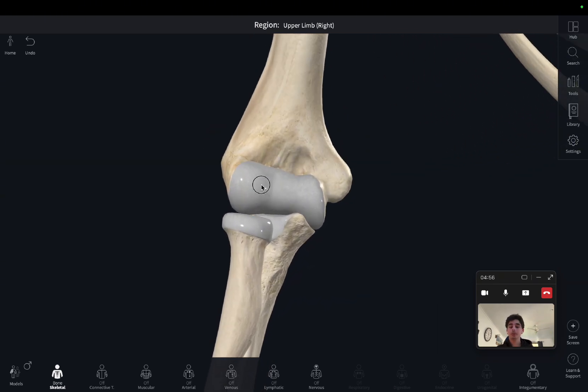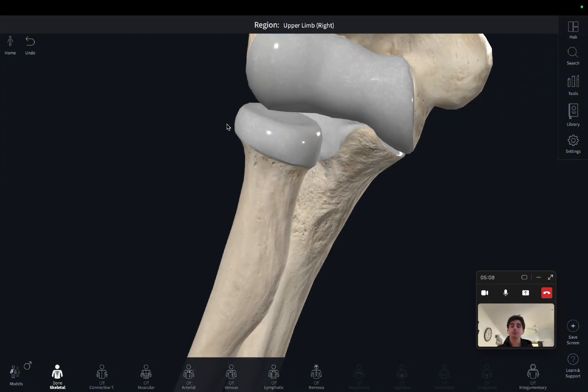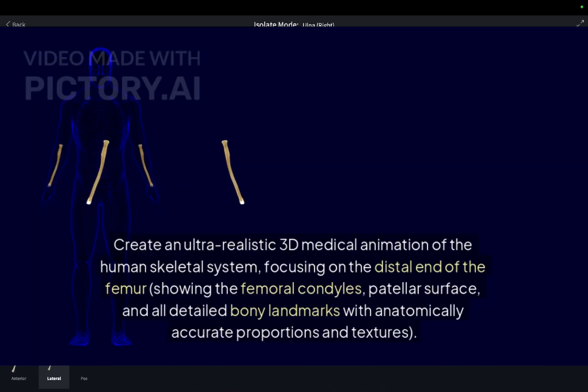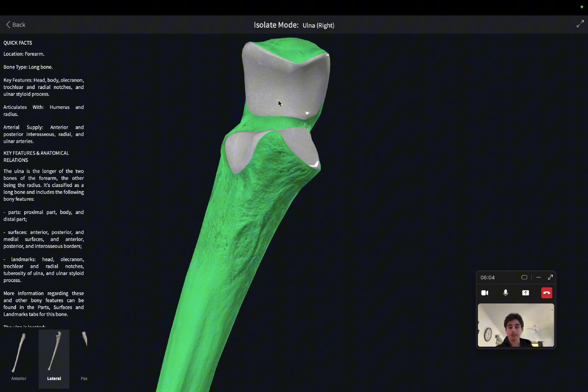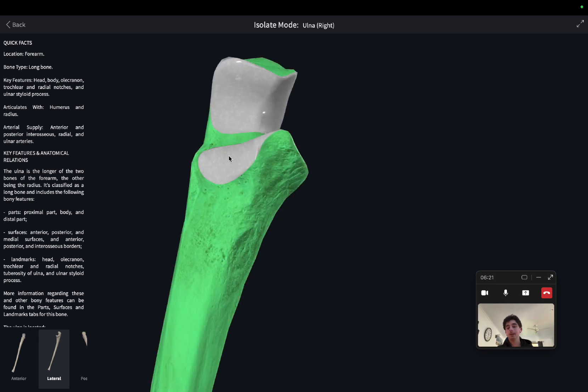Moving on from the humerus, we've got the radius and the ulna. The radius is most lateral and the ulna is most medial. Zooming in, we can see the radius has a round head and a neck, whereas the ulna has this crescent-shaped head. This little notch here is known as the trochlear notch, because this surface articulates with the trochlea. The trochlear notch helps form the humeral ulnar joint, which rotates during flexion. We've also got the radial ulnar joint, where the radius rotates with the ulna — we can see the radial notch right here where it occurs.